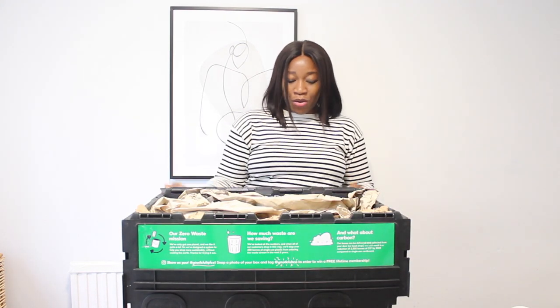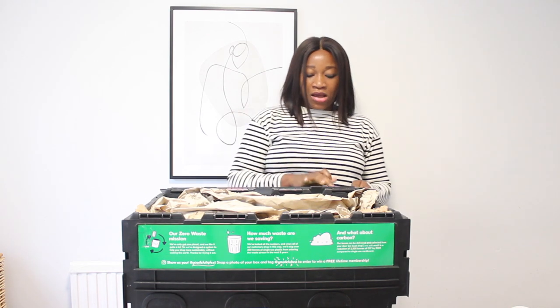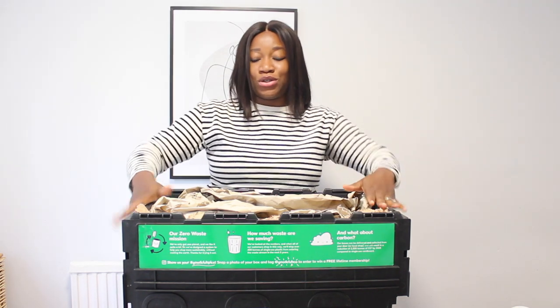I'm going to open it right now. On here it says: unpack, decant, nest, seal, and return. That's basically what you need to do.